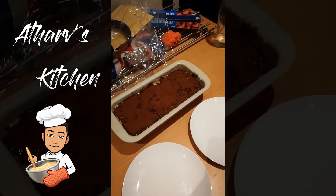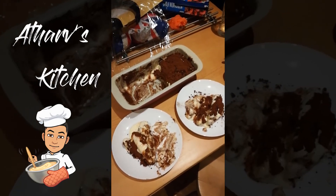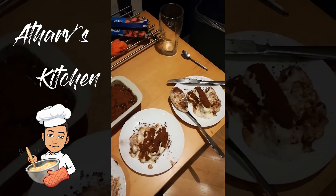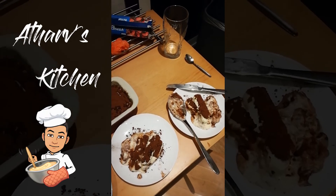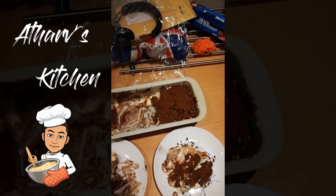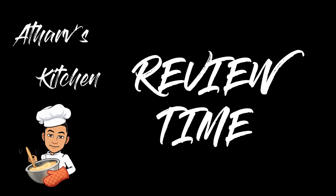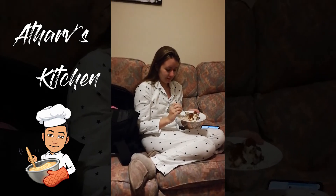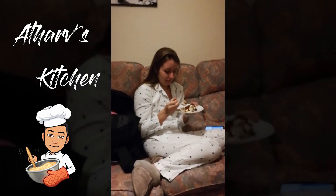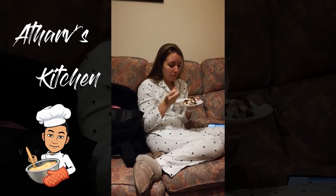Alright guys, so it's time to try out the tiramisu. It's been two hours, but it hasn't really settled down completely, so it was kind of a mess. I'm going to leave the rest of it overnight and see what happens — hopefully it's good. It's quite runny. Yeah, it needs to settle down a bit more.